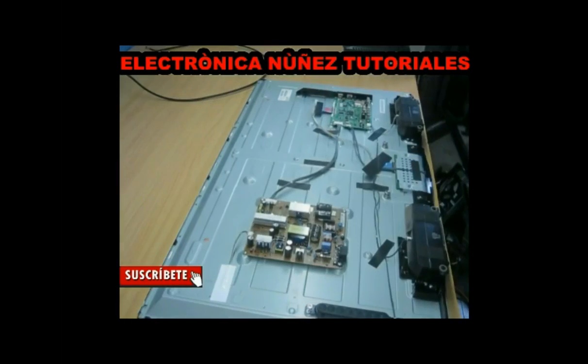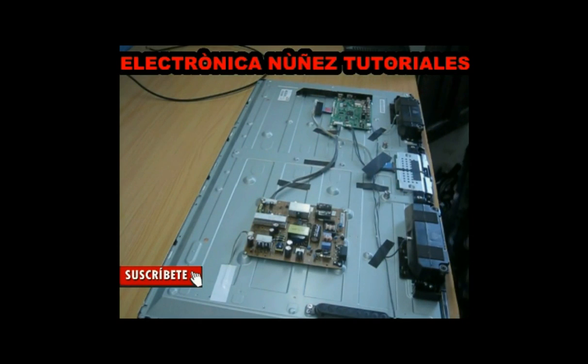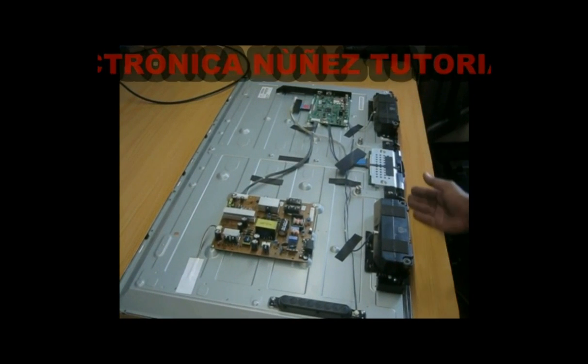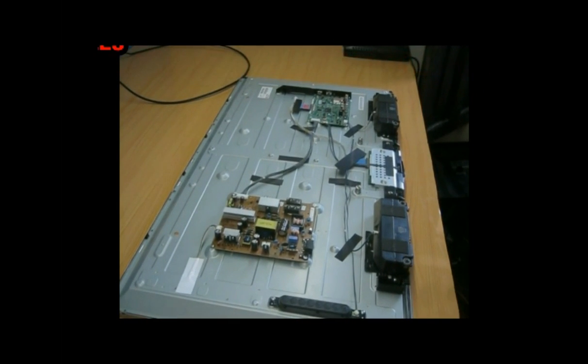Now we will remove the rear lid to observe the cards that compose this circuit. This TV set possesses three principal cards.